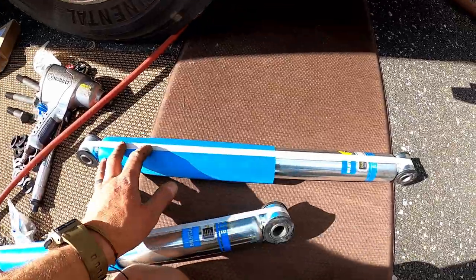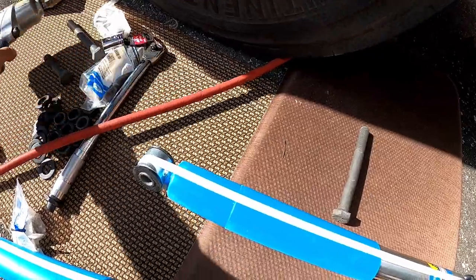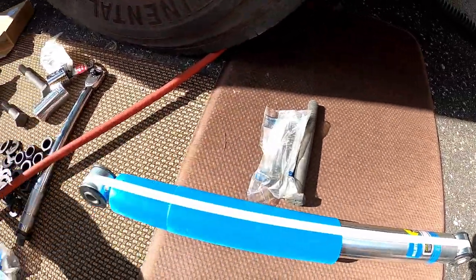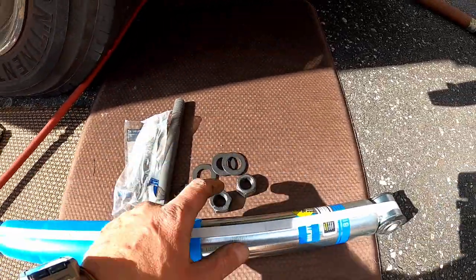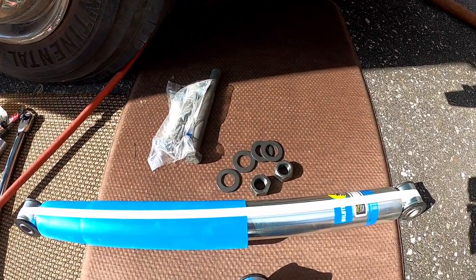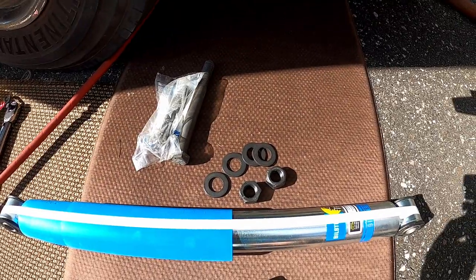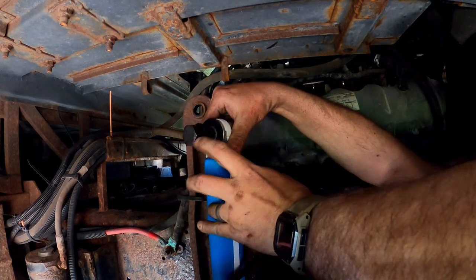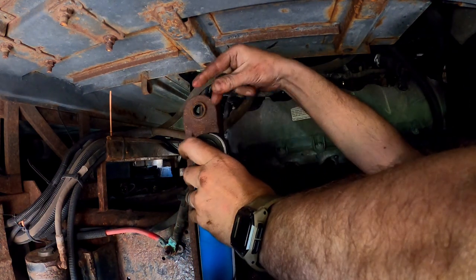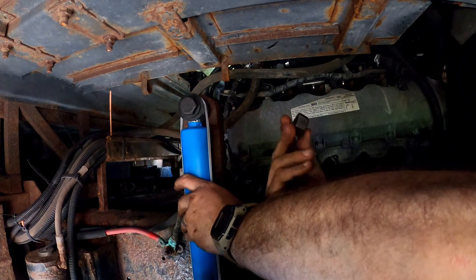Here's the new front shocks — Bilsteins, nice and pretty. Here's my new long bolt, short bolt for the top, two washers, and then two nuts. So let's get this mounted in, and then once it's mounted in we'll torque it to spec and then go to the other side. So I got the shock with the outside bolt, then a washer, now putting the other washer on this side, and sliding it through to get the nut on that side.